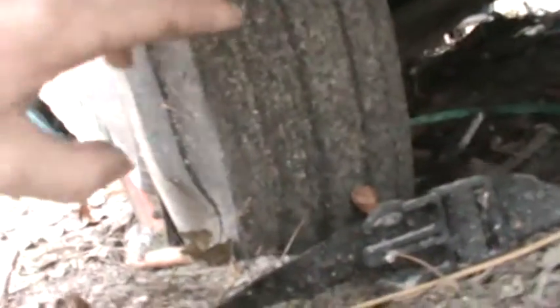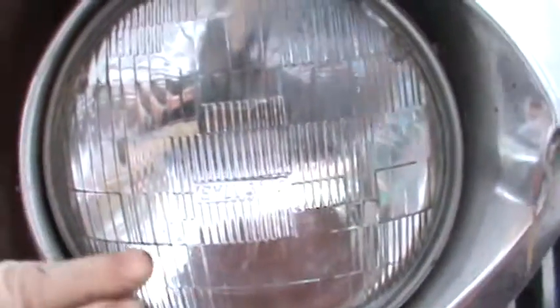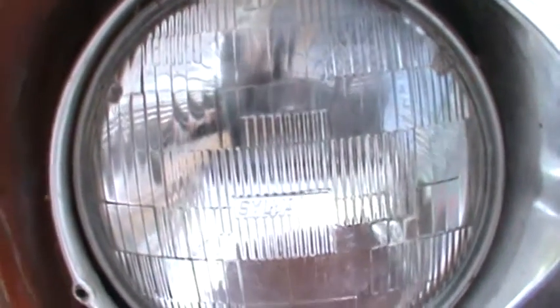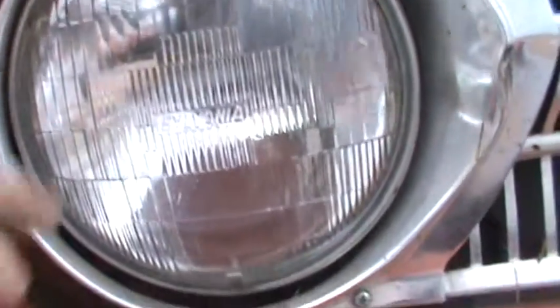Look at these old tires — you don't see tread like that anymore, unless it's replica tires, and even those are radials. Something else you don't see anymore: non-halogen headlights. I have some Silver Star headlights I bought from a cheap Wrangler that eventually went to the Isuzu Trooper, which will eventually come to here when these ones burn out.